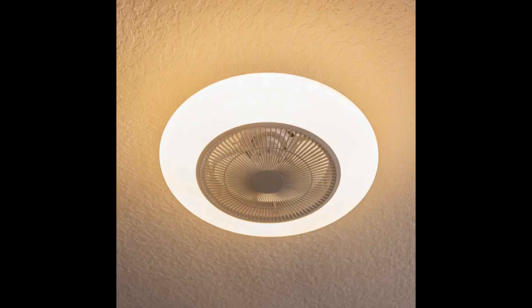This fan is great for all seasons. During the winter I've been able to reduce my heating bill by having it on to help recirculate warm air. It was easy to install and the lights and fan are super easy to control with both the app and remote control.